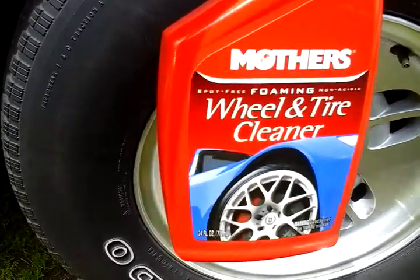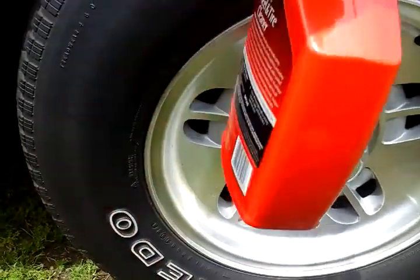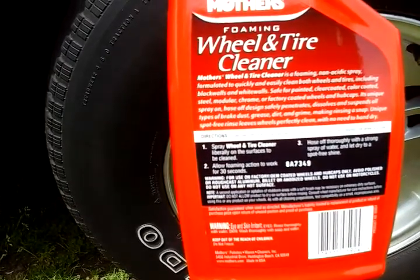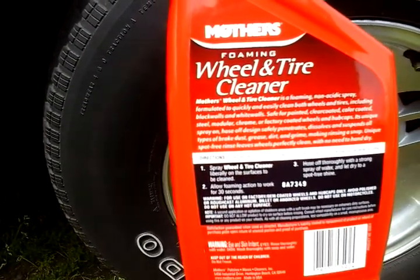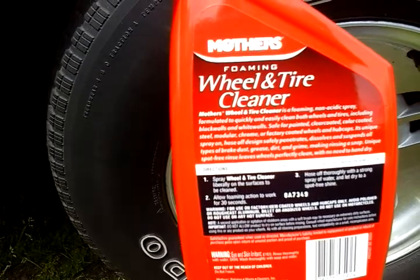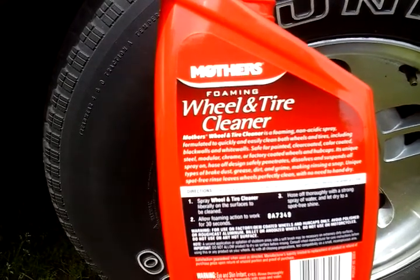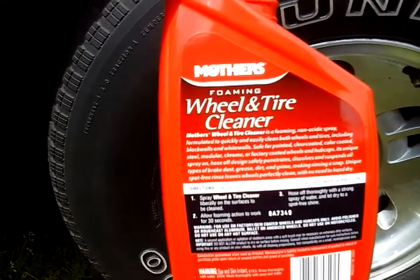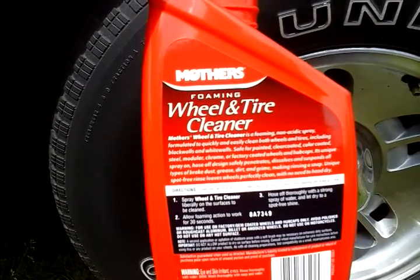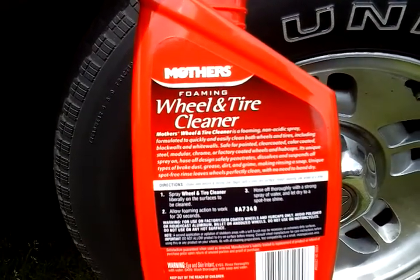It's got the foaming action — non-acidic, spot-free foaming action. So it says here: Mothers wheel and tire cleaner foaming, non-acidic spray formulated to quickly and easily clean both wheels and tires, including black walls and white walls. It's safe for painted, clear coat, color steel, modular, chrome, or factory coated wheels and hub caps. Its unique spray-on, rinse-off design safely penetrates, dissolves, and suspends all types of brake dust, grease, dirt, and grime.